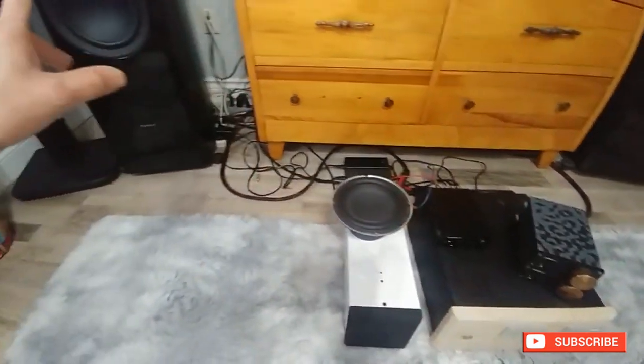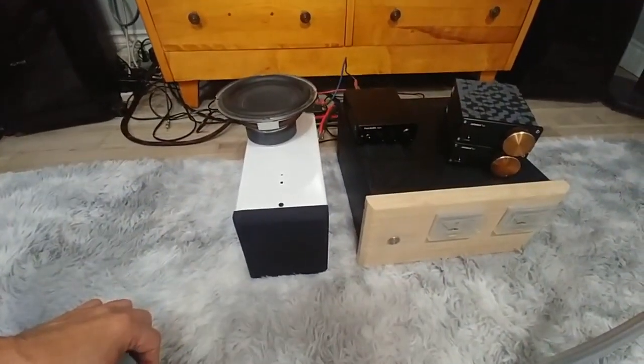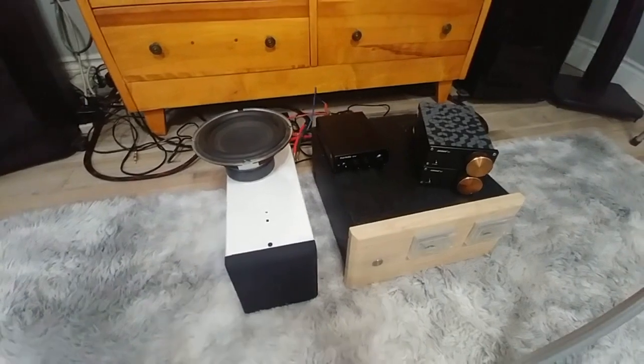I don't want that clipping on my big speakers so I can sacrifice this one. But there you go — it doesn't work.